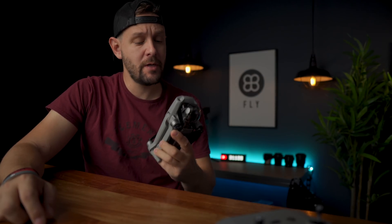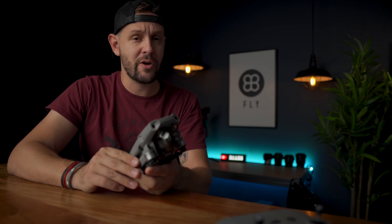DJI just released a brand new update for the Mavic Air 2 and it makes this little drone so much more capable than it already was. It also bolsters my reasoning why you should skip the Mavic 2 Zoom in 2020. Sorry Jack, DJI agrees with me and they've added digital zoom to this drone and it's pretty damn good.